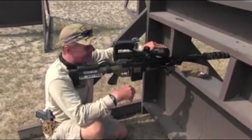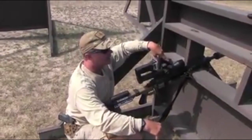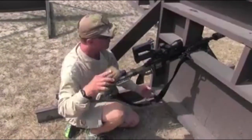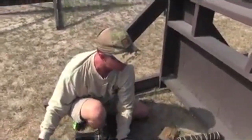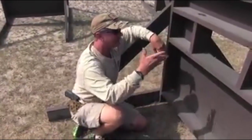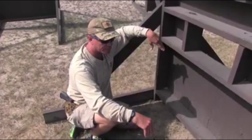Pretty ingenious setup. We talked about supported position — what I've got is just a normal simulator here for a window or some sort of obstruction that you might shoot off of. The idea is that you're not having something sticking out past what you're using for cover. We're not using this for cover; this is just a supported position for the rifle.